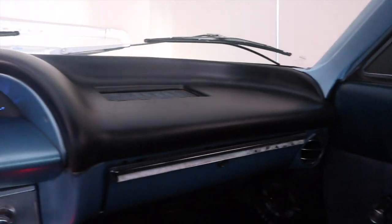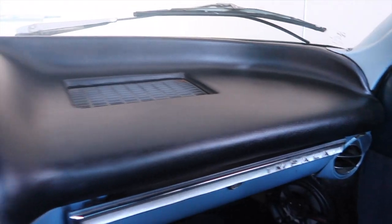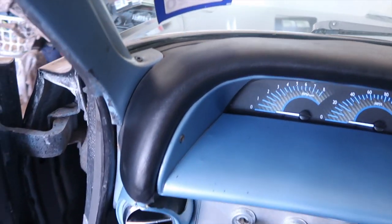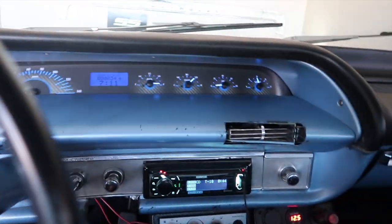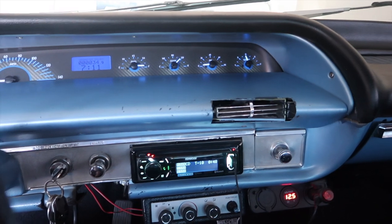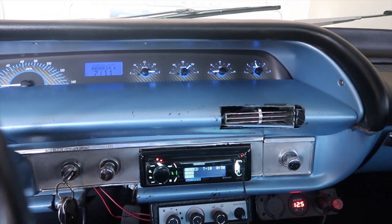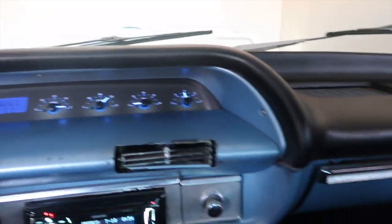Padded Dash Factory right there — thank y'all so much, Padded Dash Factory out here in El Paso, Texas. This is just what I needed. I was gonna paint the top of it but now I could just always take these out and repaint them. I'm gonna paint everything black — just gotta do the door panel first, depending on what idea I go with. I'm pretty sure I'm gonna go black and blue.